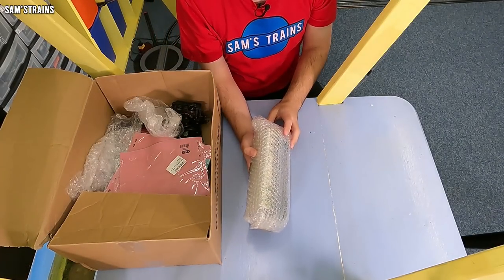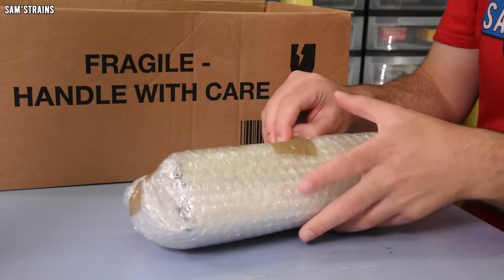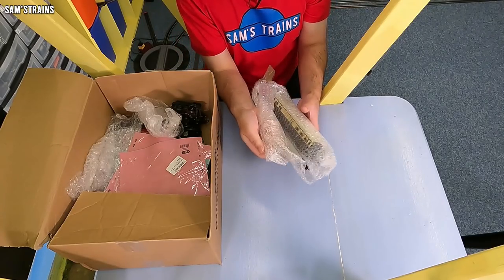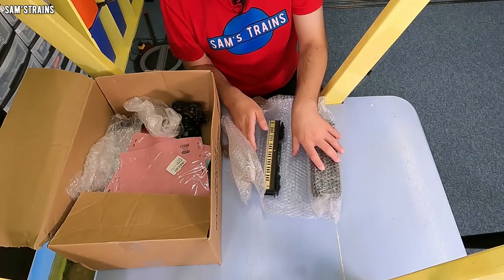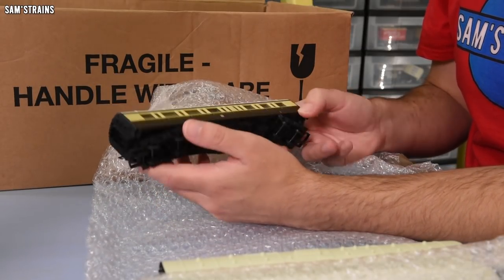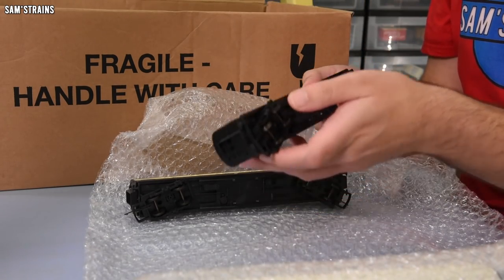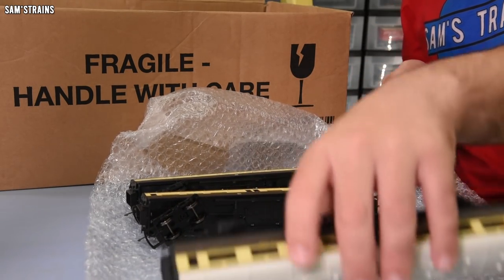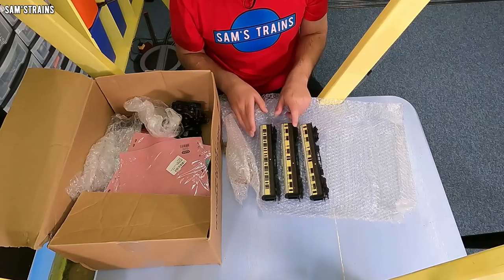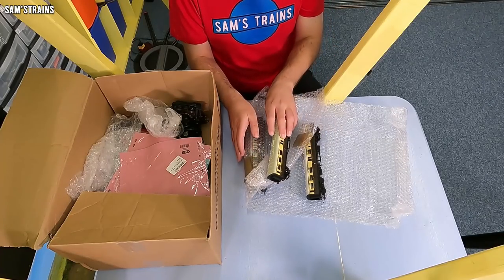Look at this — got some Great Western coaches in bubble wrap. This was for an experiment that I never did. Never been opened. This is the problem: I get more ideas than there is time to film the ideas. They are beautiful coaches. What am I doing leaving these wrapped up? They're in great condition, but they were actually intended for an experiment. These are too nice to experiment with — I can tell you that right now. Two of them are restaurant coaches. I probably won't be doing an experiment on those. I'll probably use some of my other Great Western coaches because they are not as nice as these.